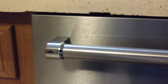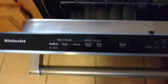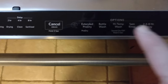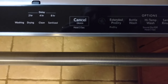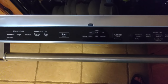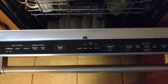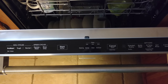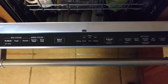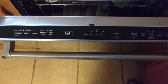Open it up and your controls are on top. I usually go with ProWash and Extended ProDry. It uses a fan, and as long as you are using some kind of finishing solution — whether it's Cascade or JetDry or something like that — using the ProDry makes such a difference. Everything comes out really nice and dry. There's no spots or anything. It's really nice.